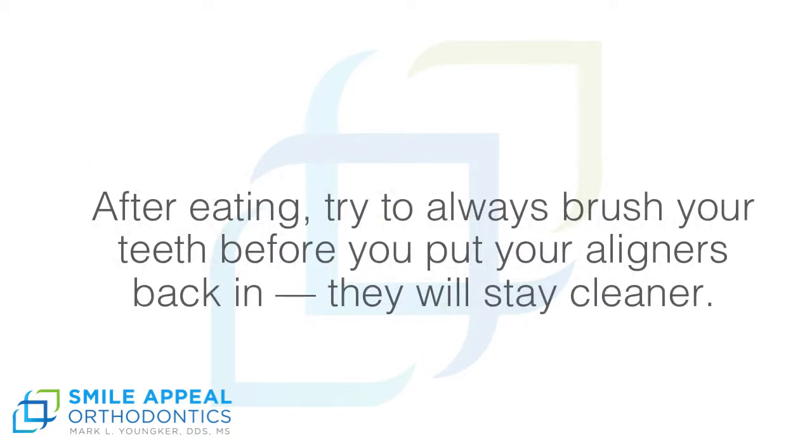After eating, try to always brush your teeth before you put your aligners back in. They will stay cleaner.